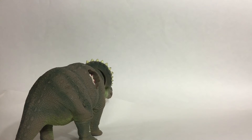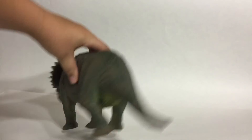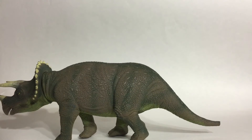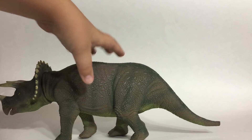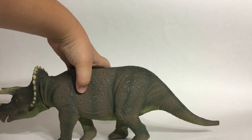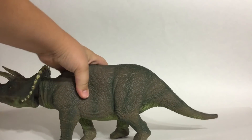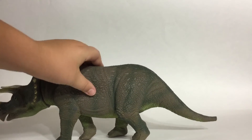Here it is from a back view and from the regular side view. When you press the button on the dinosaur's side, it will ram its head, which plays along nicely with the rubber skin.